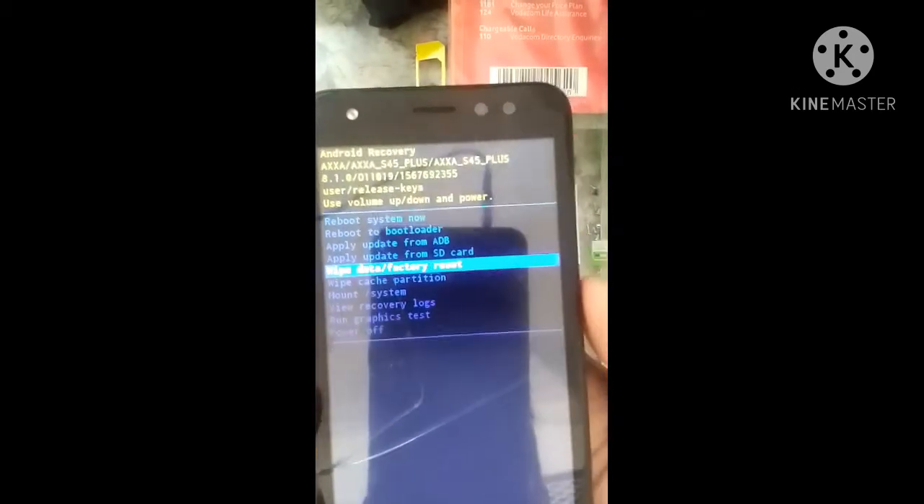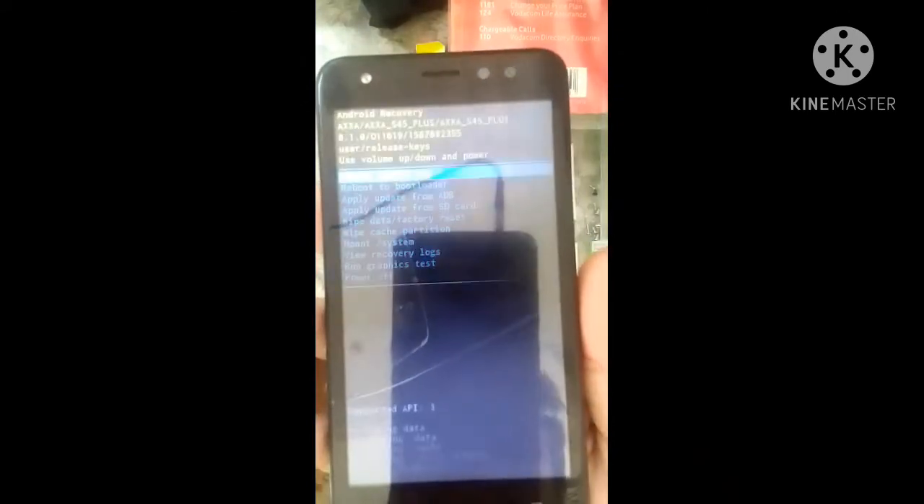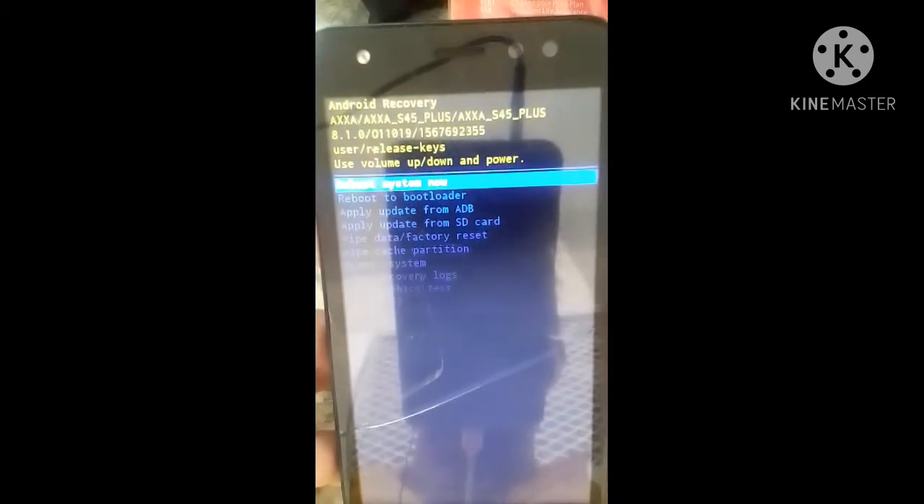Wipe data and factory reset — yes — then done. Now reboot system.